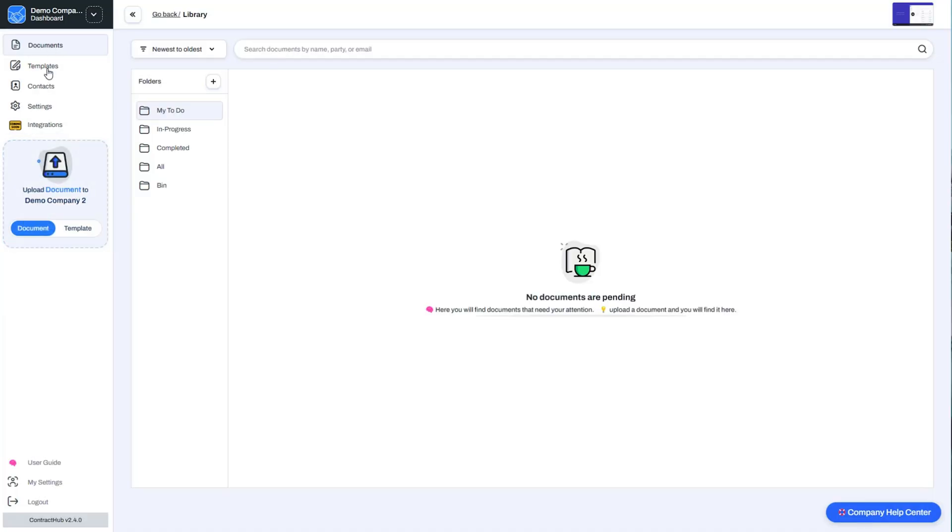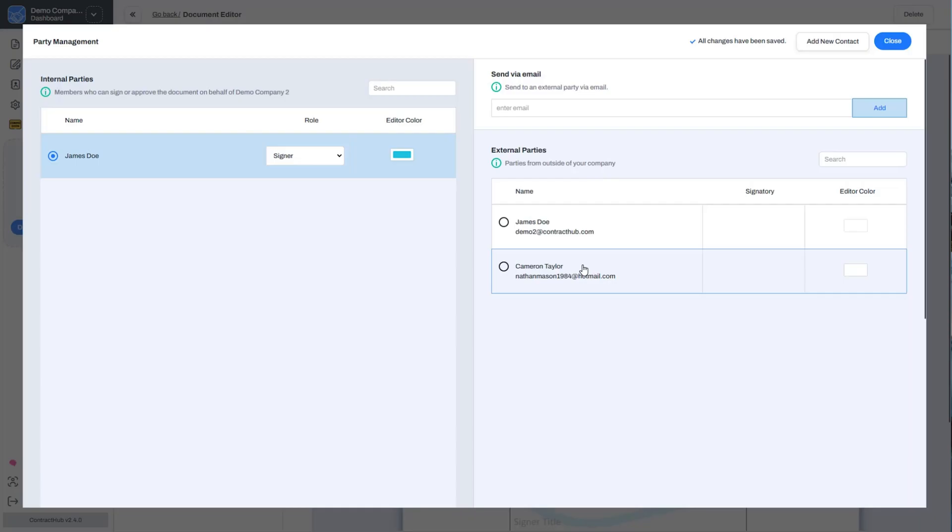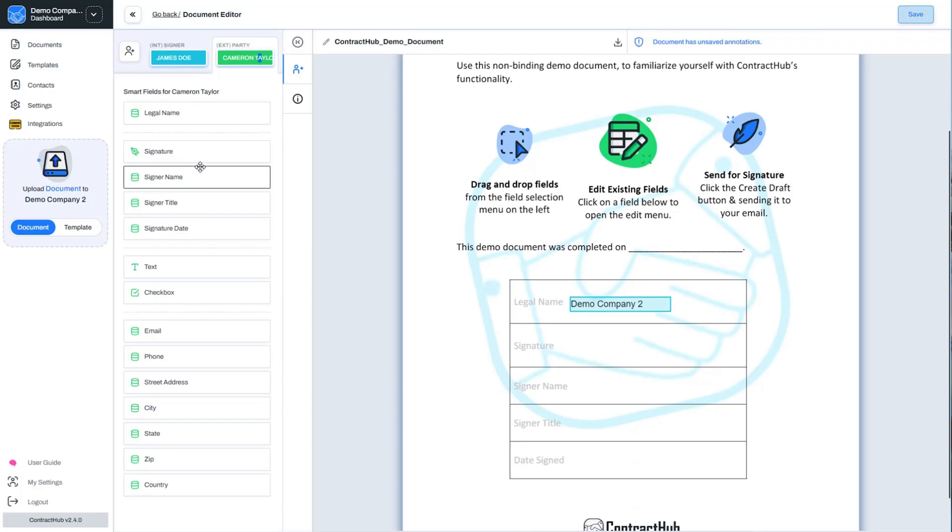Imagine a world where contract management is just simple. That's what Contract Hub is all about. Just hop into the dashboard and you'll find folders, your upload widget, and a main menu to guide you. Ready to send a document for approval? Upload your PDF file, then select who's signing from your team. If you have other team members that need to okay things first, you can set up that too. After you add the recipient's email, you'll jump to the document editor. Contract Hub keeps it simple by letting you drag and drop fields into your contracts.